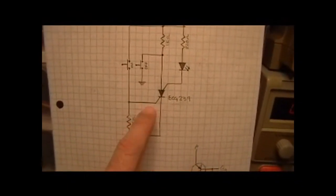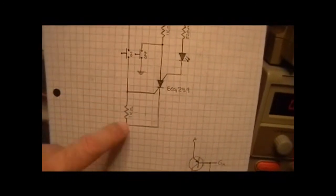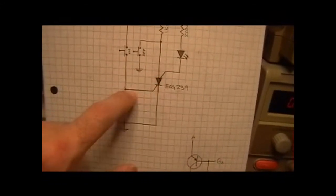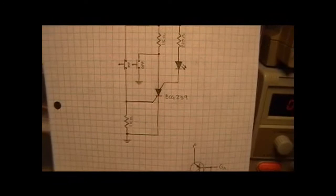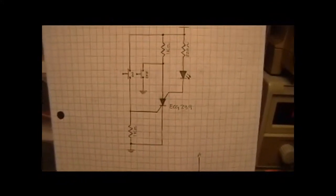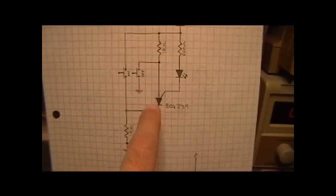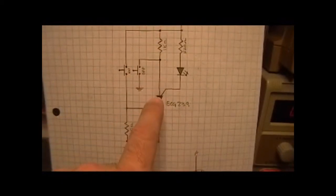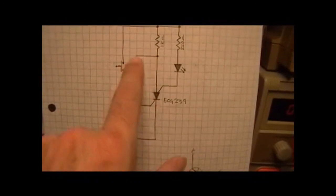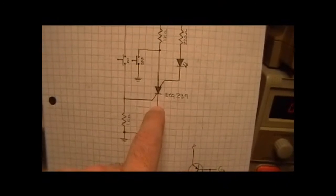The way you turn this on is basically we press this button here, which takes the ground potential away from this cathode gate and actually gives it a positive potential, which will turn on the SCR. And then to turn it off, what we actually do is press this other button here, the off button, which interrupts the circuitry here and interrupts the main line through the SCS, taking this point to ground, thus shorting the switch out.